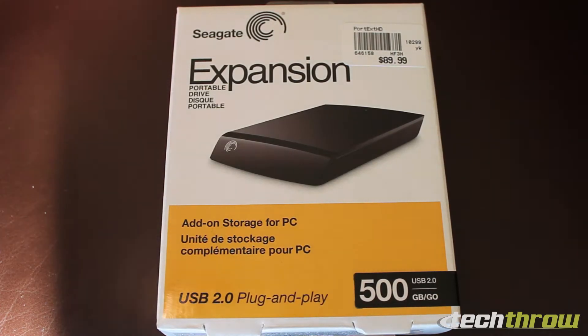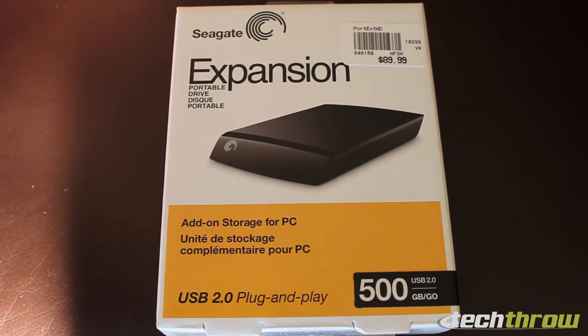Hey guys, it's Nikos from Techthrow, and today we'll be unboxing the Seagate Expansion 500 gigabyte portable hard drive. This is a USB 2.0 hard drive and although it says $89.99, I picked it up at Micro Center for 70 bucks.